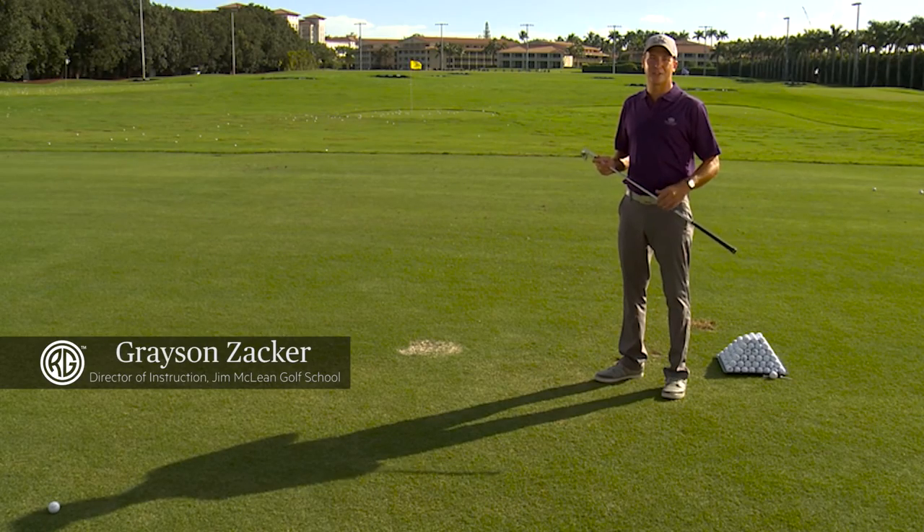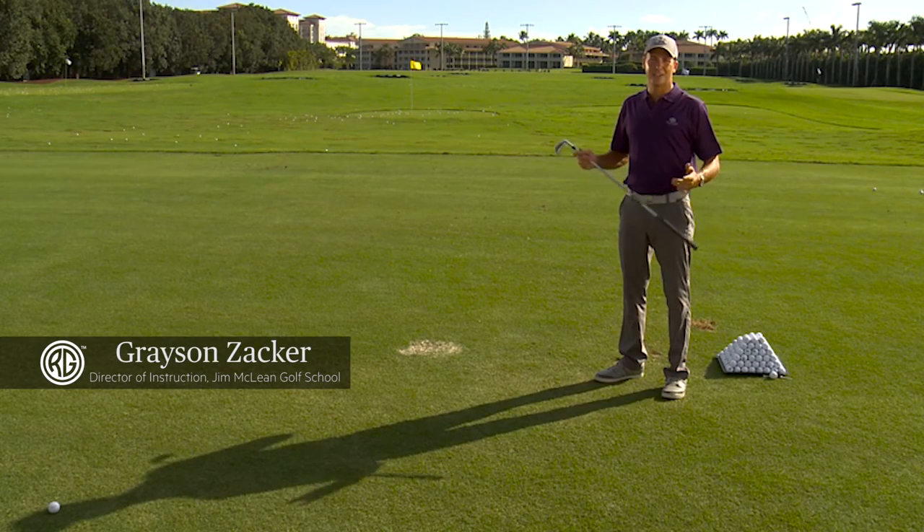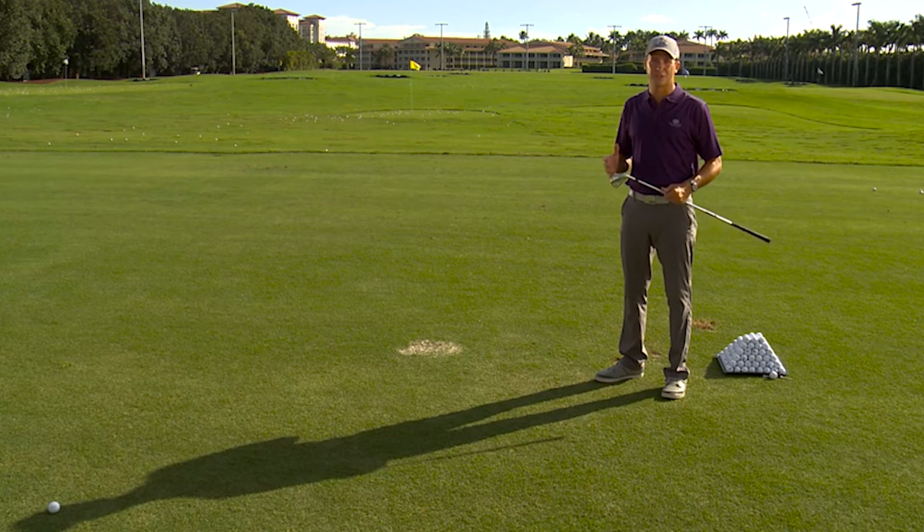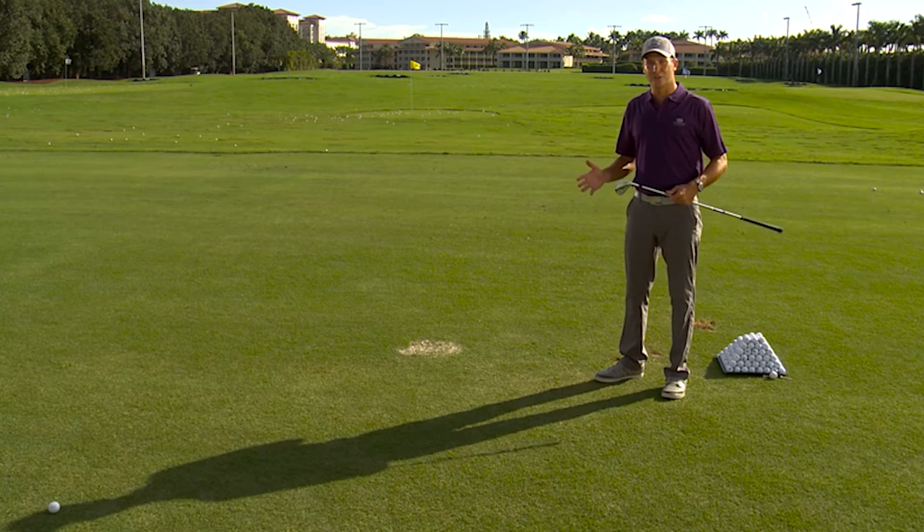My name is Grayson Zacher. I'm the Director of Instruction for the Jim McLean Golf Schools here at Trump National Doral in Miami, Florida. Today I've got a tip for you on head movement — the head moves in the golf swing, and to check it out we're going to use the shadow.